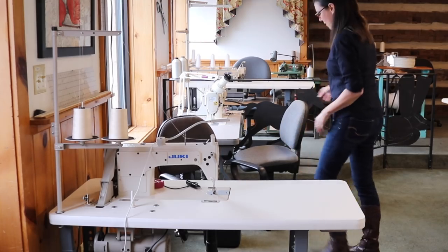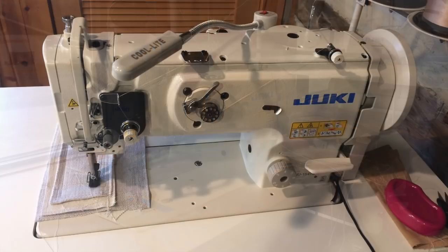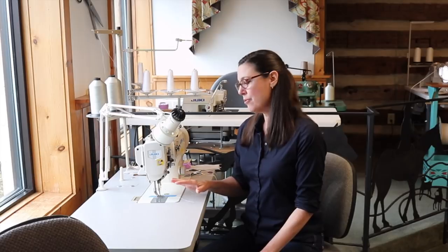We also have walking foot machines — we have three of those here. This one is mine from home, and then we have two more up on the stage. Two of them have servo motors; mine does not, but I hope to put a servo motor on it someday. We use the walking foot machines mostly in our slipcover and upholstery classes, and sometimes in drapery classes students will want to use the walking foot machine as well.